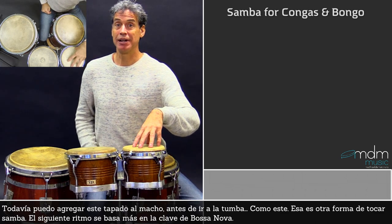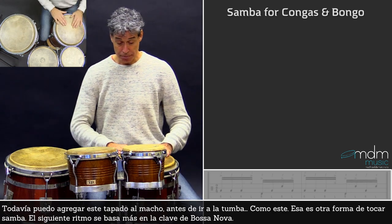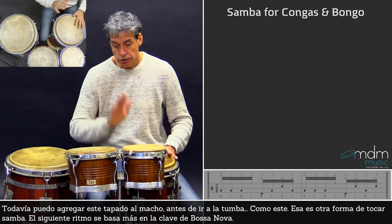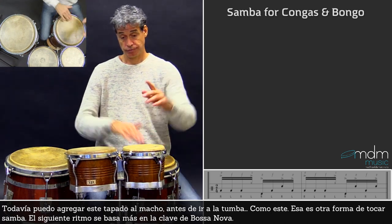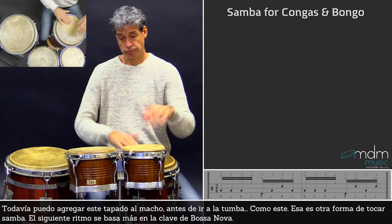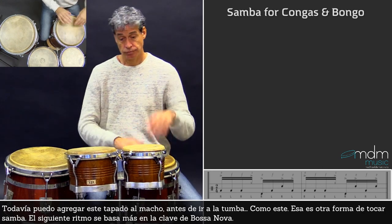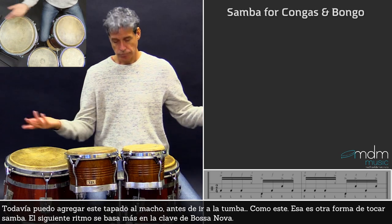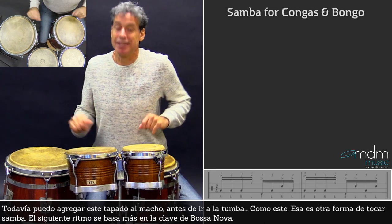The slap which I can play on the macho before the open tone — I can play it like this. That's another way how you can play this samba.